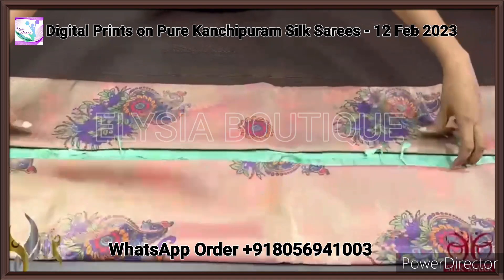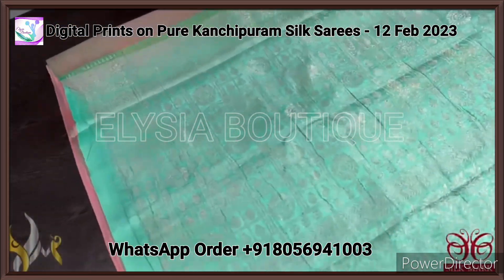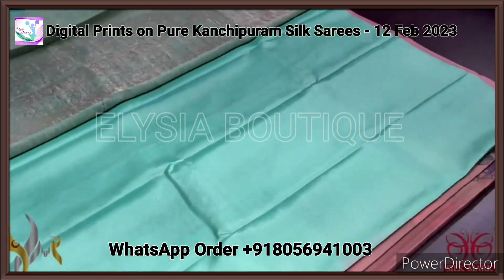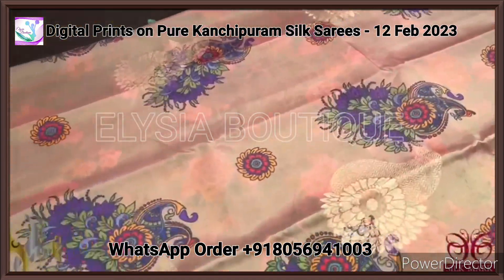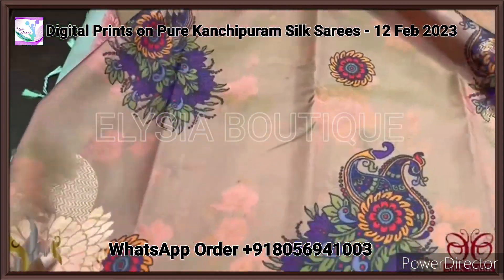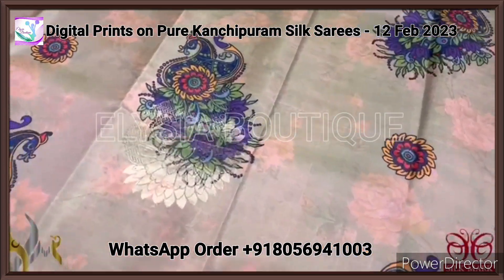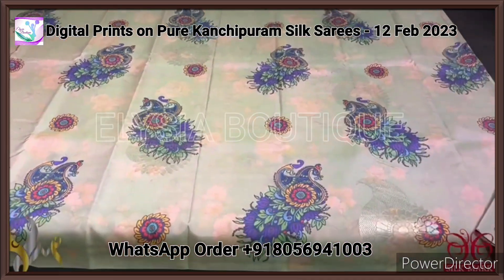Pure Kanjiwaram soft silk saree with a digital printed design on beautiful soft silk. It has a woven pallu in turquoise green color with a beautiful pallu kanji design, and the blouse piece is a plain piece in the same pallu color. The saree base is in light peach color, featuring two elegant designs: peacocks in bright color and a shuttle base, along with a printed floral design. Beautiful woven buttas are also included. Comes with authentic silk mark.